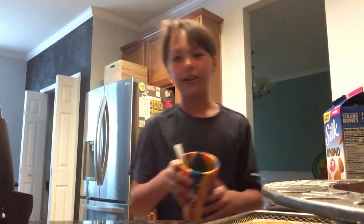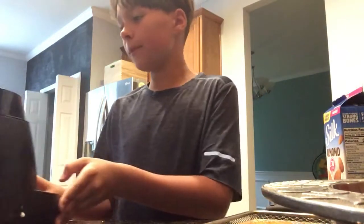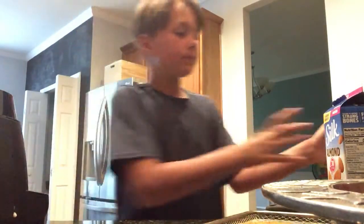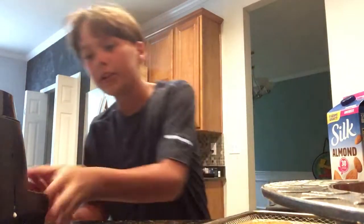It's healthier and it's better and it's very very good. So what you're going to need is a blender, Oreos, milk, and vanilla ice cream.